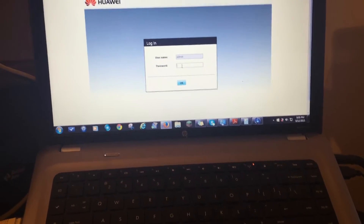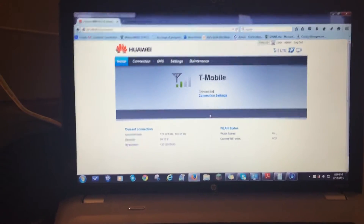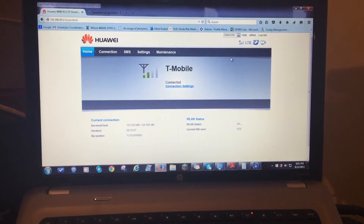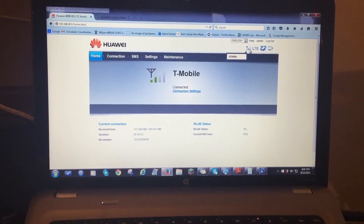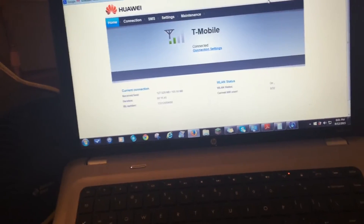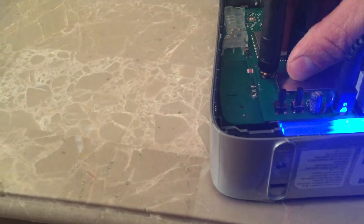Now let's log into the modem. The default password is always going to be 'admin.' That will take us right to the main screen. To see signal, just take your mouse and put it over the signal bars and it will tell you what the signal is. As you play with the antenna or adjust it, just hit refresh to see what the new signal is. I'm going to move the modem upwards instead of laying it on its back, and throw in the other antenna to try to get more signal.